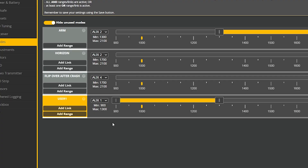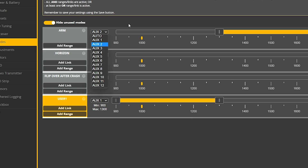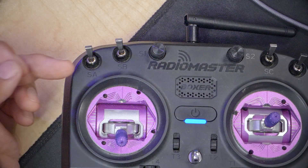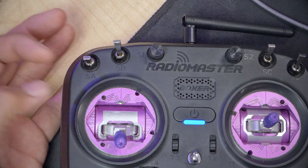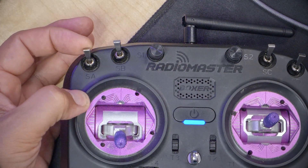Now that the receiver is bound, the next thing is to set up the aux modes. Aux modes are how the flight controller knows that when I flip this switch, it means I want the quadcopter to arm. The quadcopter has come with some default aux modes, but I don't know what controller configuration they're intended to match, so they're probably useless. I'm going to take aux two, change it to auto, and flip my arm switch. It picks up that this switch is moving channel aux one. I like my arm position to be away from me and my disarm position to be towards me.